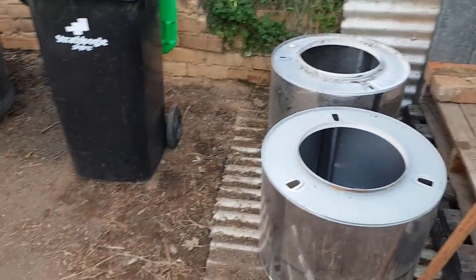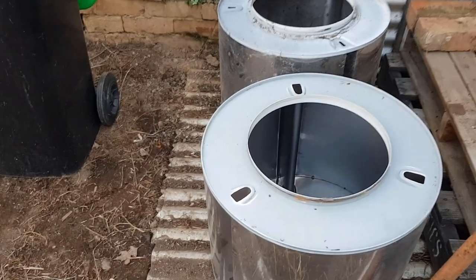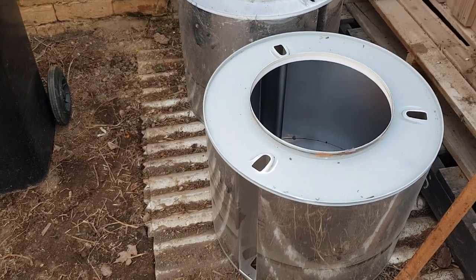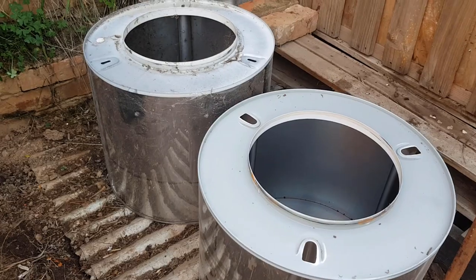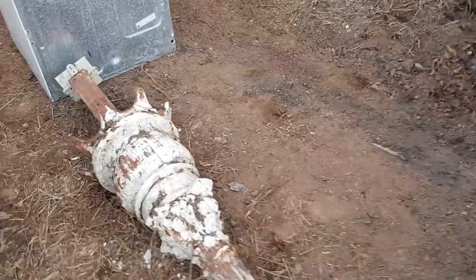For a start, I've scrapped a couple of dryers that I found. The barrels I've put aside because I sell those — I only put five dollars each on them, but they sell as fire pits, planters, or chicken laying boxes — all sorts of things.